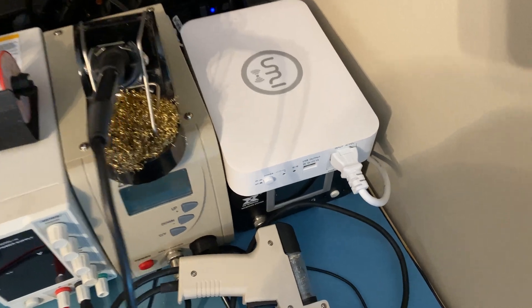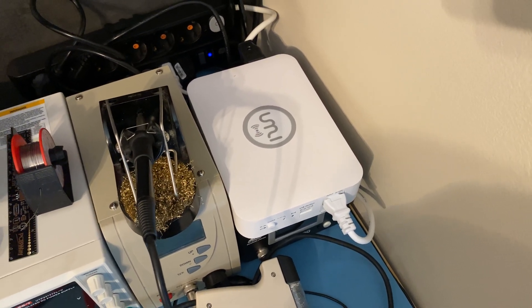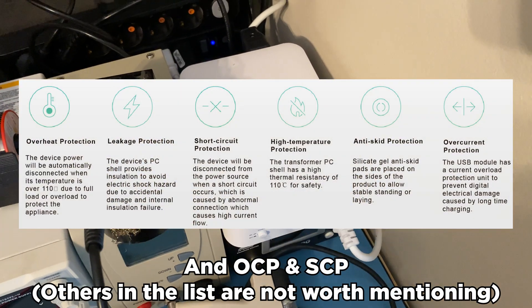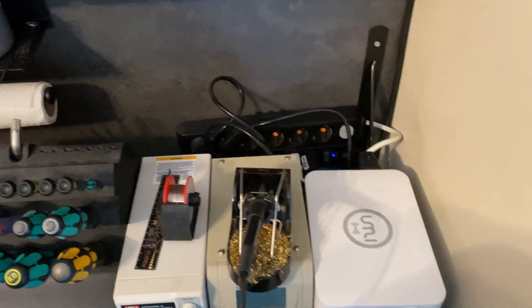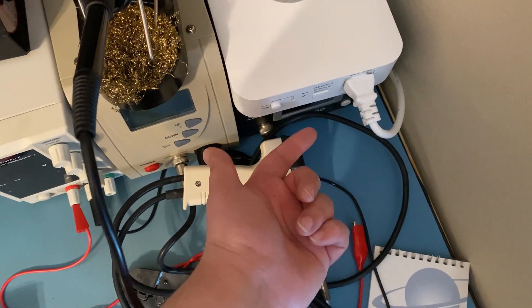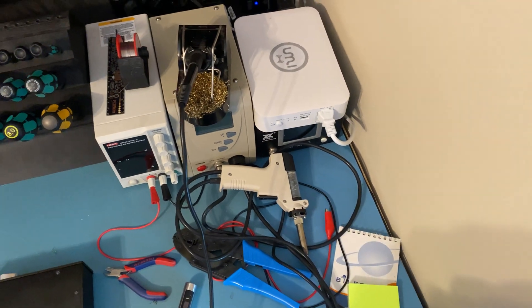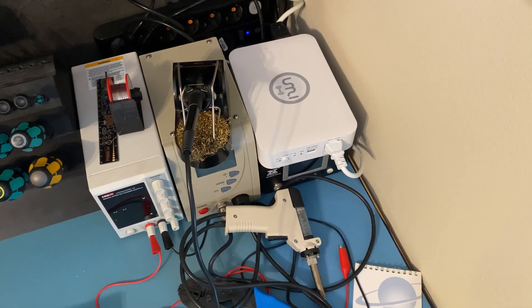There is also over-temperature protection built in, which is more than you get from a lot of box transformers that are just an EI transformer, some wires, and that's it. I'm pretty happy with this. It also has a USB charger in the front — 5 volt, 1 amp — and a Qi wireless charger on top so I can charge my phone while I work. I didn't expect to find something like this on Amazon, but I'll link it in the description.